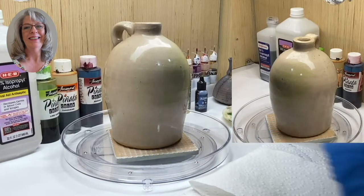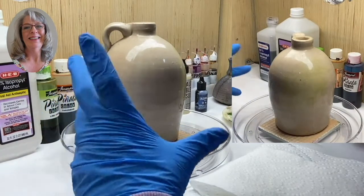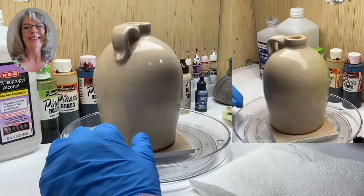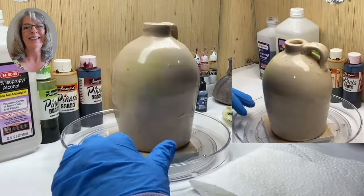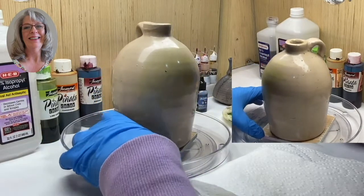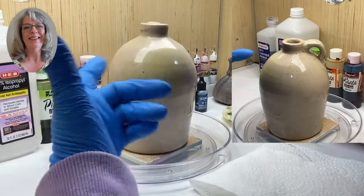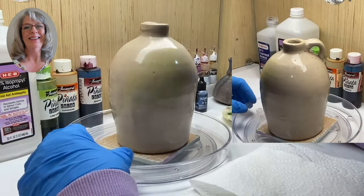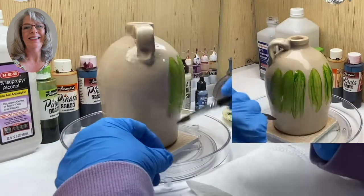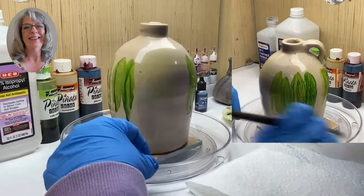We're going to jump right in and start painting. Alcohol ink is like a watercolor — you're not going to paint this like it's an acrylic because it's not. This is a transparent ink, not as pigmented as India ink. Rubbing alcohol is your solvent. We're going to start and I'm just going to paint green streaks all the way around. I use a turntable because I don't want to put my hands all over my piece.